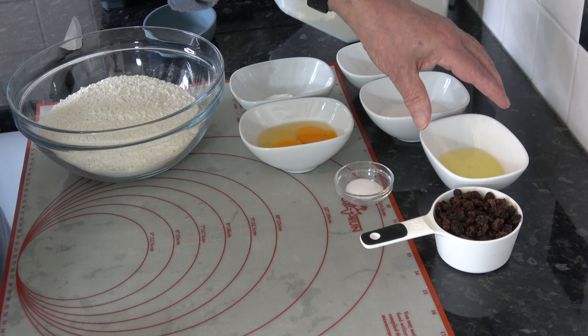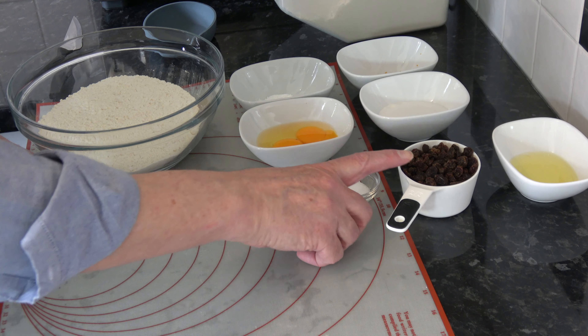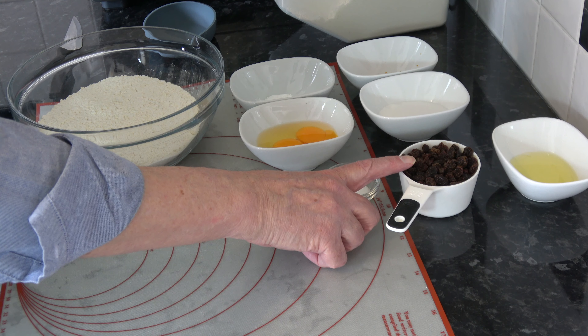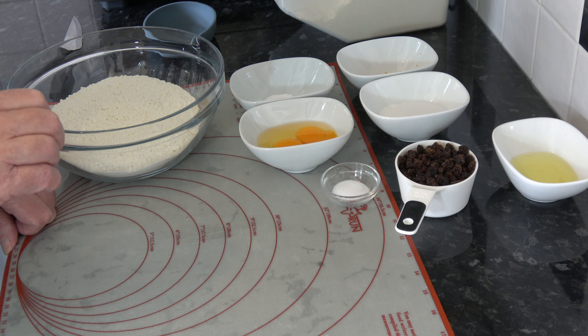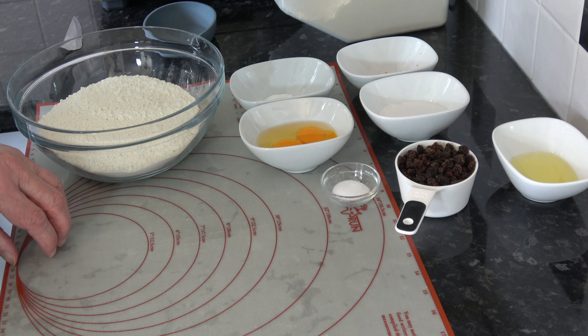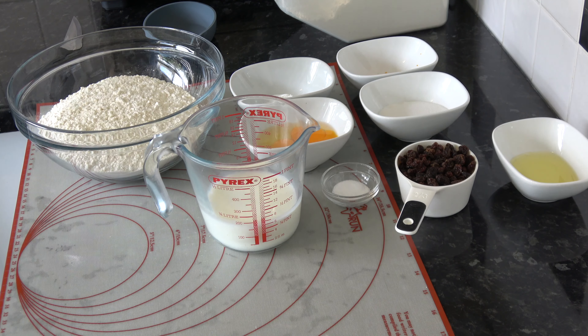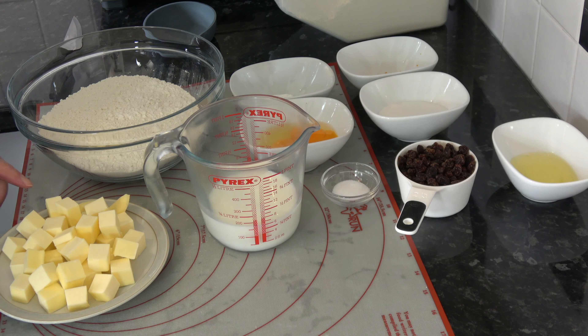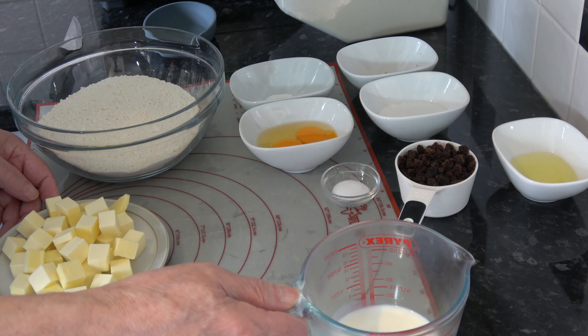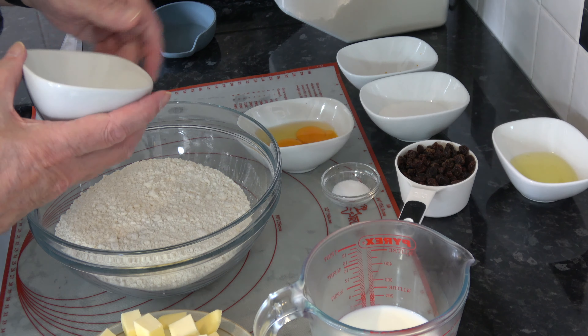I'm going to use the white of that second egg to brush the top. I also have half a teaspoon of salt, and 100 grams — which works out at two thirds of a cup — of raisins and sultanas. Then the fridge ingredients: 175 millilitres, which is three quarters of a cup minus one teaspoon, of milk, and 175 grams of butter cut into cubes, which works out at about three quarters of a cup.